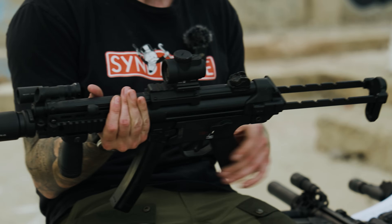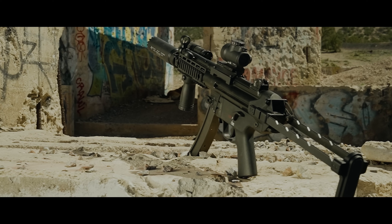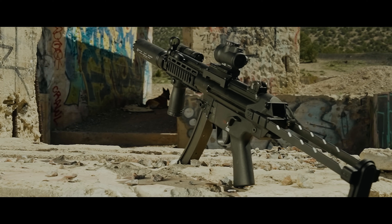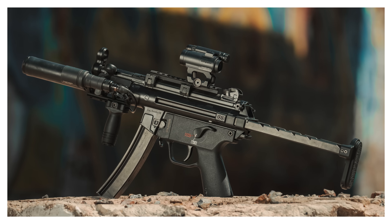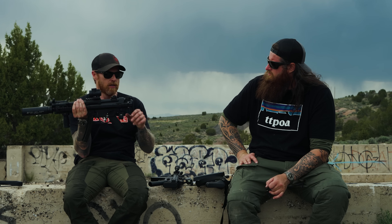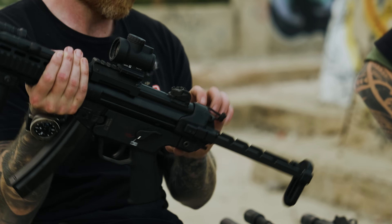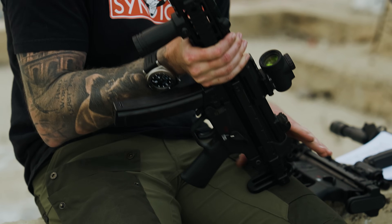I've got a full-size and a K out here. On both of these I have the same stock, even though they're technically different models. This is the B&T retractable stock. Without doing an A3, this is probably your best alternative — the only other option. It's probably a more modern, better system. Largely I say that because when collapsed, I have a more compact package. Versus yours having a locking system, mine's just a pull, and I probably have a couple extra length-of-pull options — one, two, three, four, five — all the way in.